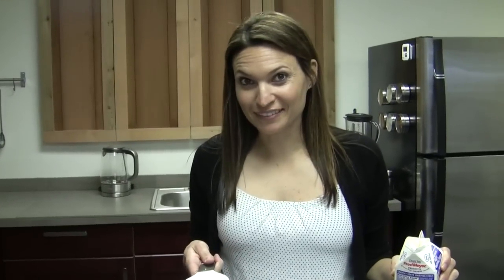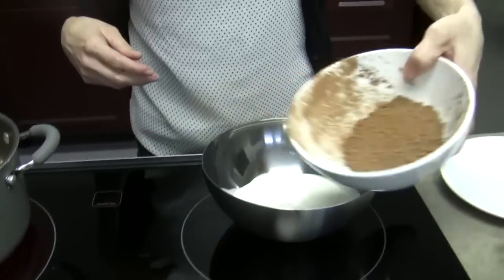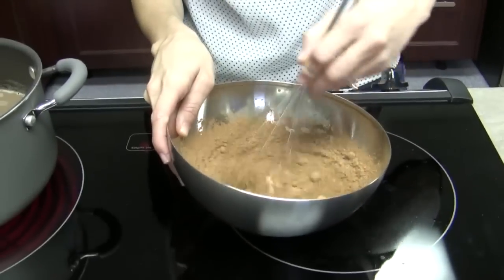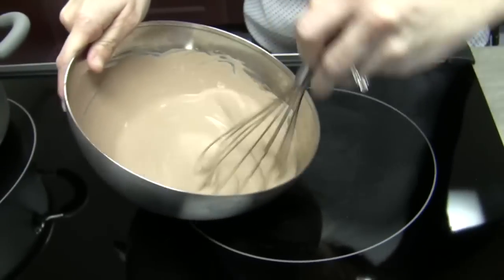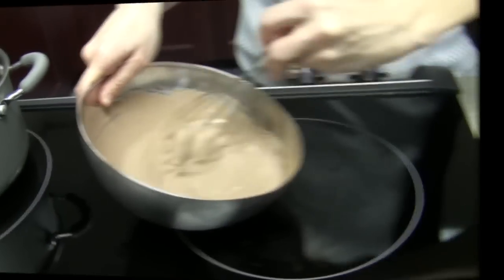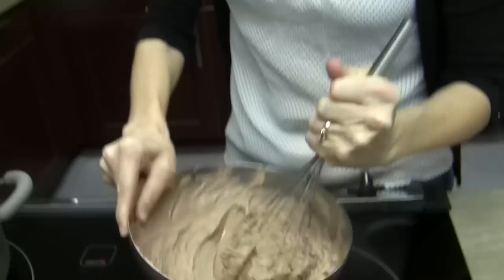So we're going to make our topping now. One cup of heavy whipping cream and then about a quarter cup of cocoa powder. Now we get to whisk away — this is my favorite part, your bicep workout. It's starting to get some stiffness. Where are my peaks? I need peaks. Look at those peaks — we are pretty much there. I'm going to let this sit over to the side for a minute.